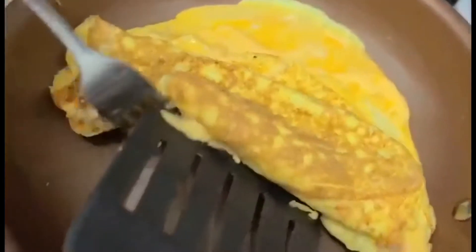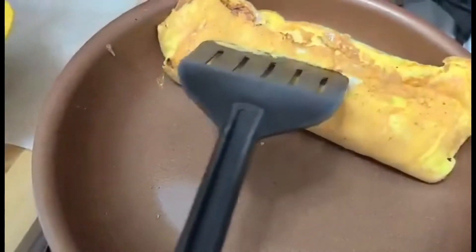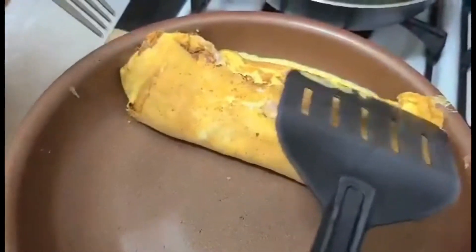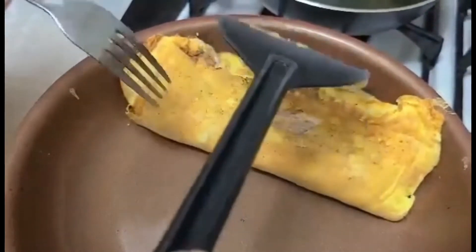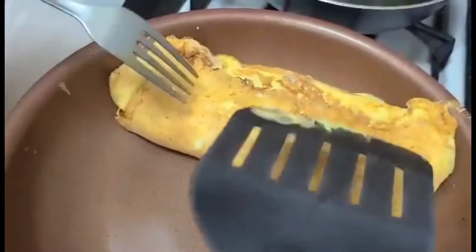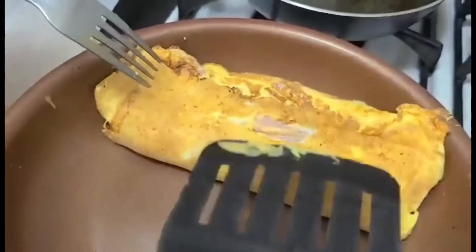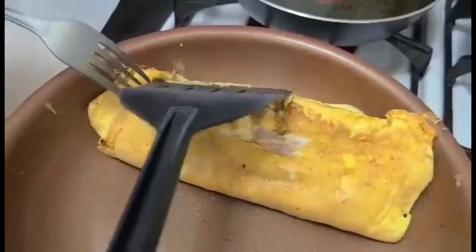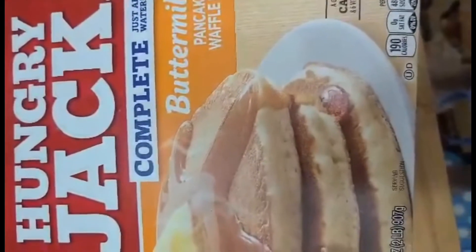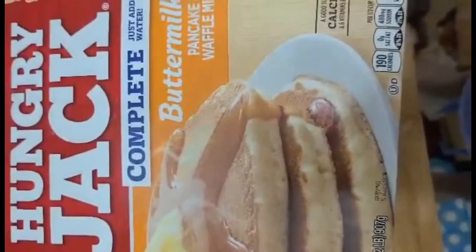We're almost done with our omelet. It's not that great because I made a mistake using a small pan, but next time I'm going to use a bigger one, so it's going to be okay. Now we're done with that. Next I'm going to make pancakes and some toast — this is the Hungry Jack buttermilk pancake.